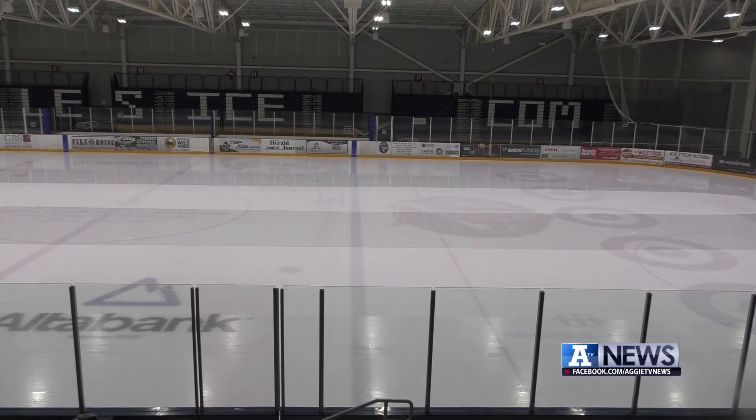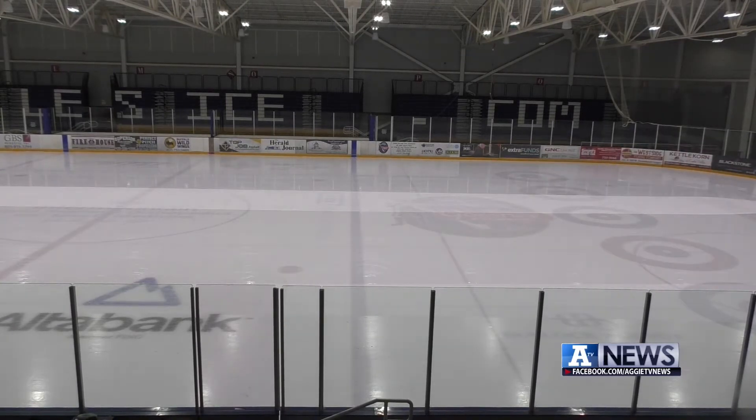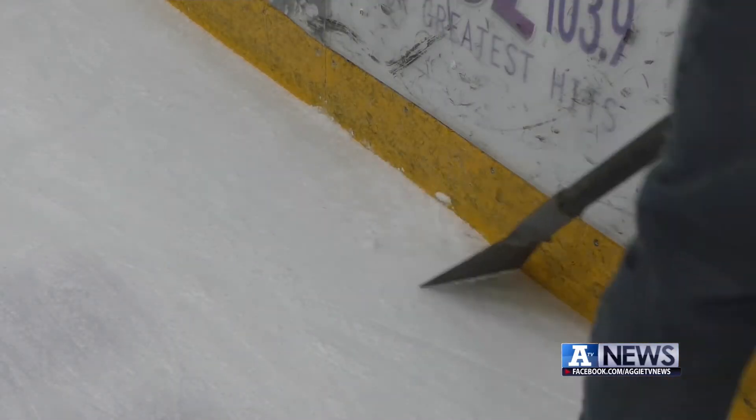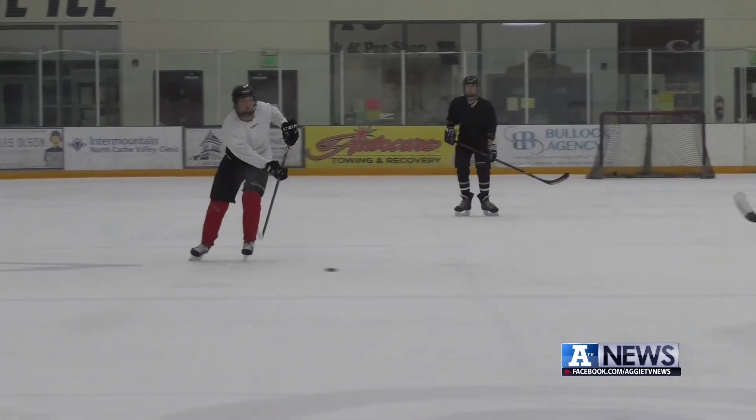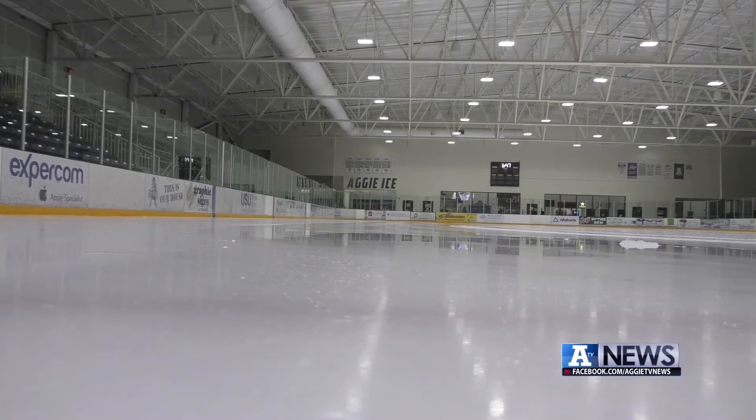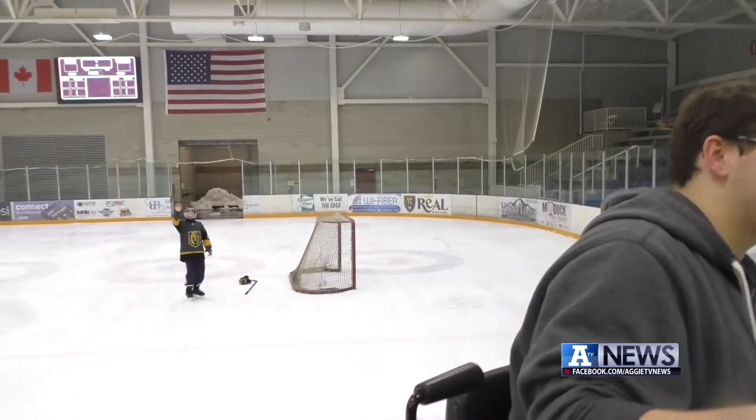Making a clean, smooth ice surface takes time and effort to maintain. We edge almost every night — go around to the corners and chip away at the high points. The result makes skating and handling a hockey puck easier because you don't get slowed up by snow and ruts. At an ice rink, the ice is the product. You're going to come and pay for it — we'll make sure it's clean ice.